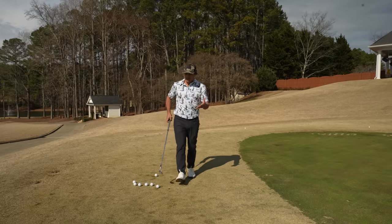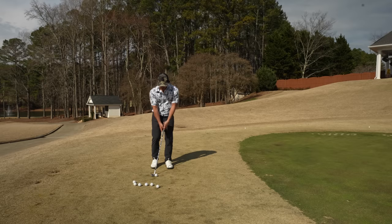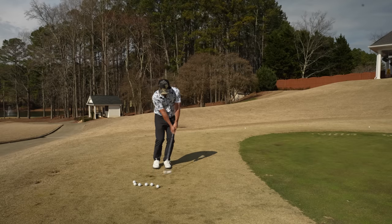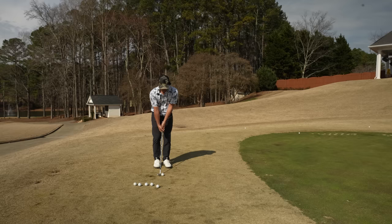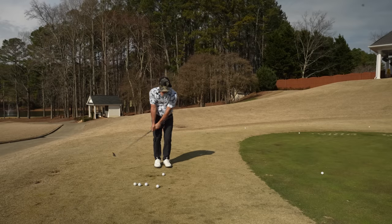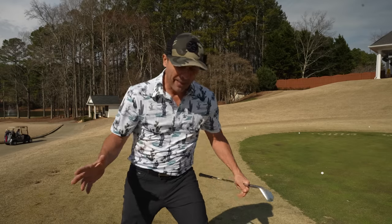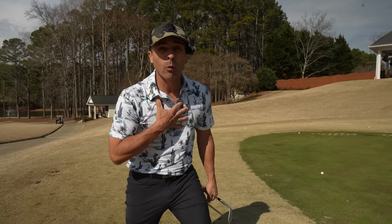One of the deciding factors for you is going to be: what are the bad shots with each method? With your hands forward and the club coming into the ball, a bad shot could be a chunk — that's no good — or really thin and zinging across the green. Whereas with the hands center Tiger method, a bad shot could be the same — chunk it — or the reverse, way over the green. The good shots for both methods are going to be good regardless. It's the bad shots that we have to factor into the equation so we know what's going to work best for us.